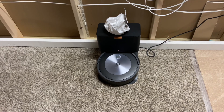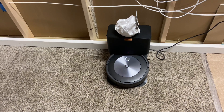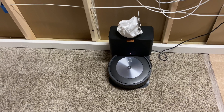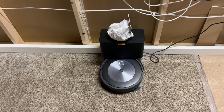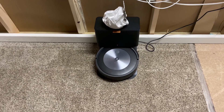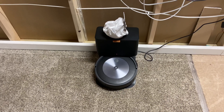All right everybody, it is done. It took exactly 30 minutes to do this room. This was the first time it's cleaned this room, so there was no map. Let's go ahead and find out how well it did on the pickup test. As you can see, I took out the bag so it wouldn't empty itself, and now we can just take out the dirt bin and weigh the contents to see exactly how much it picked up.